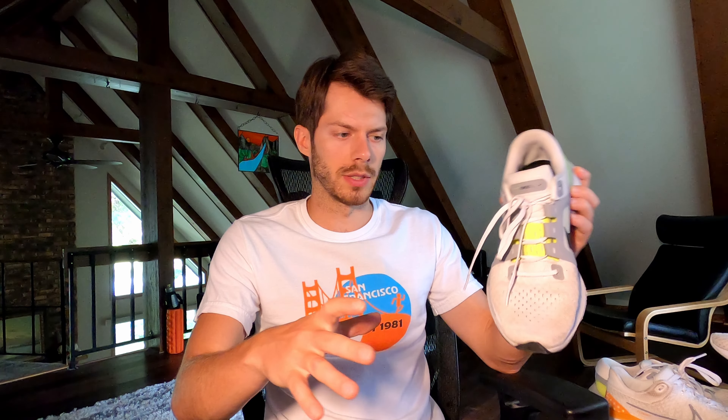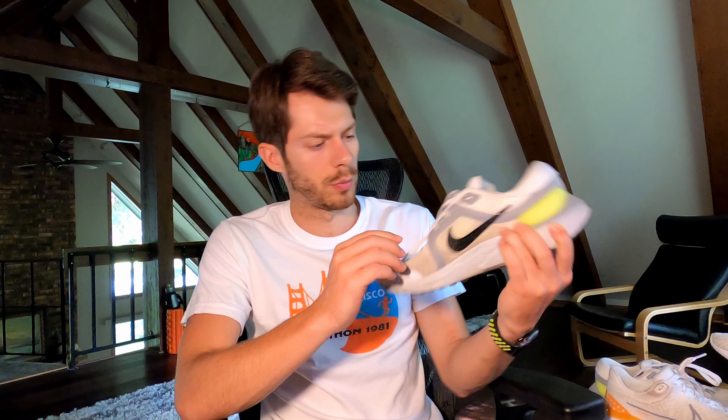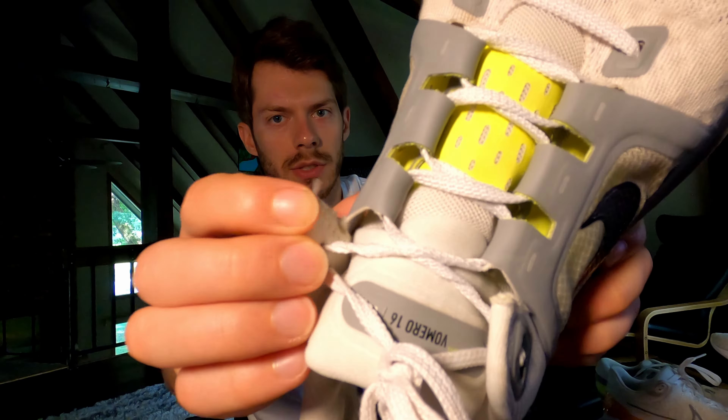Specs for both shoes are right here. We're going to kick it off with the senior of both shoes by just a small margin — the Vomero 16 — a shoe I've had a little bit longer in my lineup. Basic specs: the shoe runs at about 10 ounces in size 8.5, which is about 290 grams on average. In terms of stack heights, we have a 33mm heel and a 23mm forefoot, giving it a 10mm offset — standard for some Nike racing shoes and carbon-plated racing shoes from other brands. That 10mm offset really emphasizes forefoot strike.